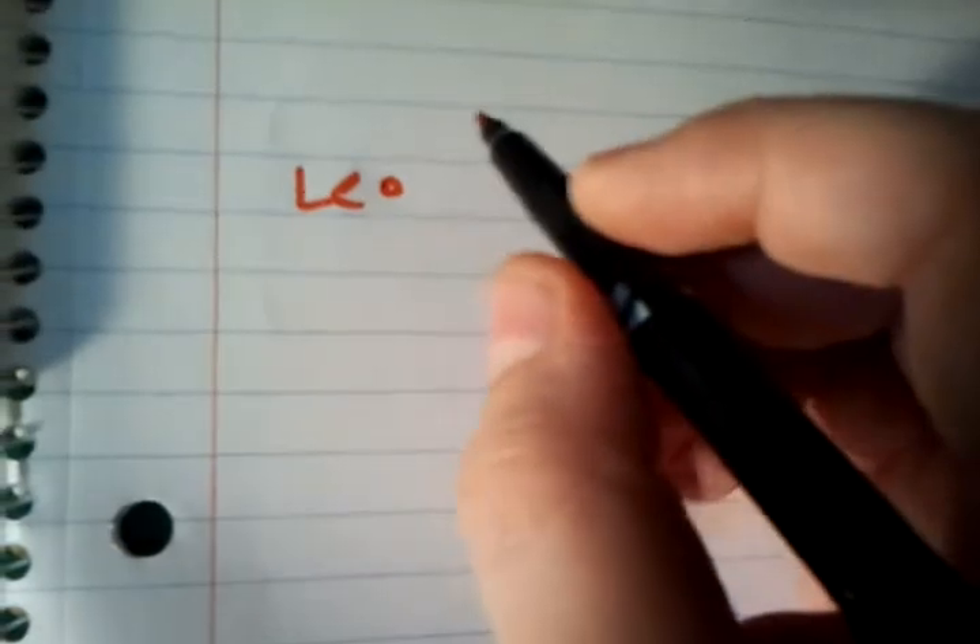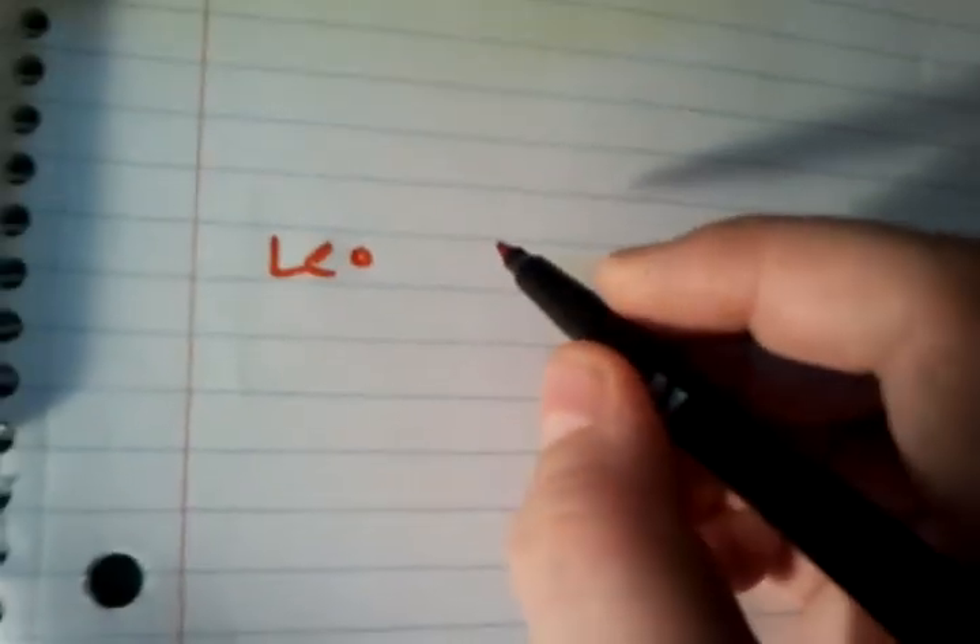So you're going to take your little booklet and you're going to write their name. You're going to write the date, which is 10-1, and then you're going to write 24 grams.